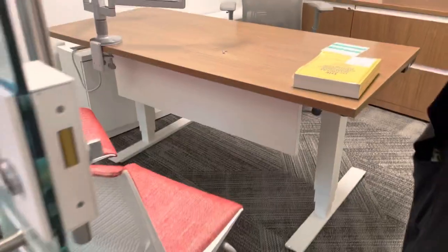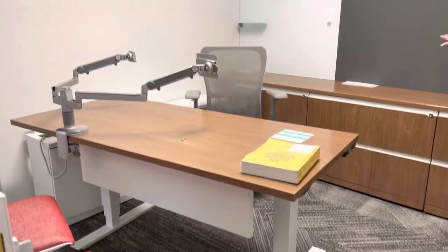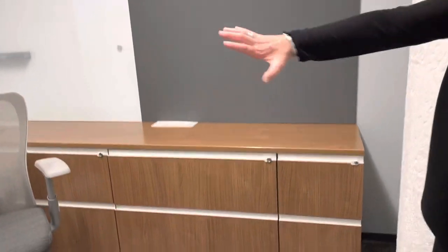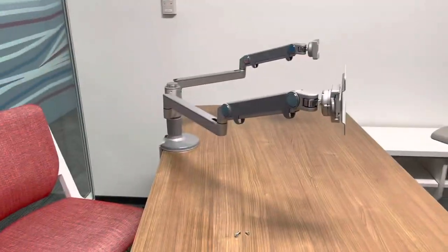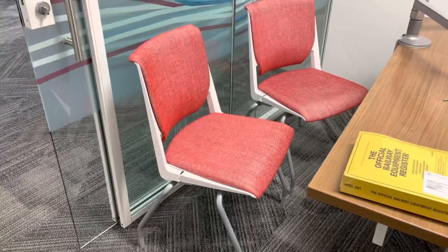Now let's have a quick look at the private offices. These are a combination of sizes depending on the room. This one is a smaller room, so it's a smaller credenza at the back. It's set up as a U-shape, but it's a freestanding desk with Human Scale dual monitor arms. We also have these beautiful, very modern-looking guest chairs.